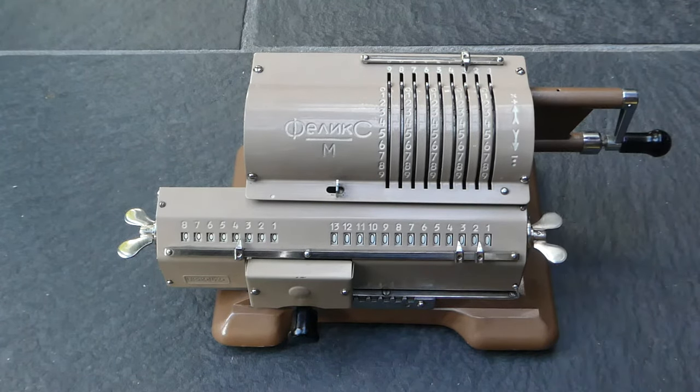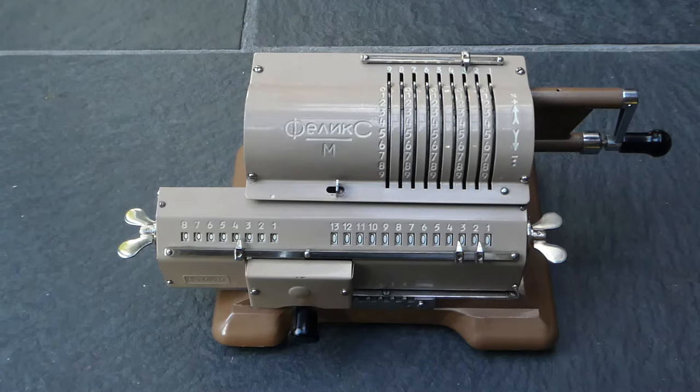The history of this machine is quite interesting. This design is unchanged from virtually 1928 when the first Felix machines were made. The original design was by Wilgot Oetner, who made these calculators in St Petersburg. His factory was then taken over by his son in 1905 after he died. So Alexander Oetner was running this calculator factory in 1917 when the Russian Revolution came. Then his factory was taken over by the state and Alexander Oetner fled to Sweden where he rebuilt his company and started making calculators there. But the machinery in St Petersburg was left behind and that machinery was used to make calculators in Russia.